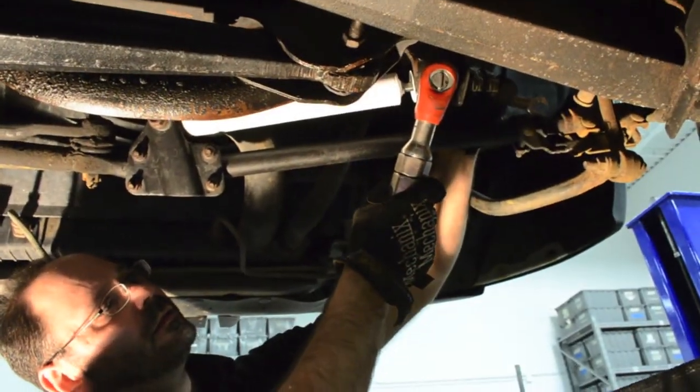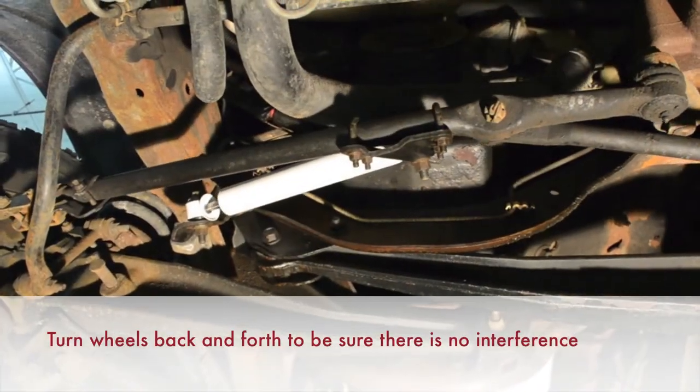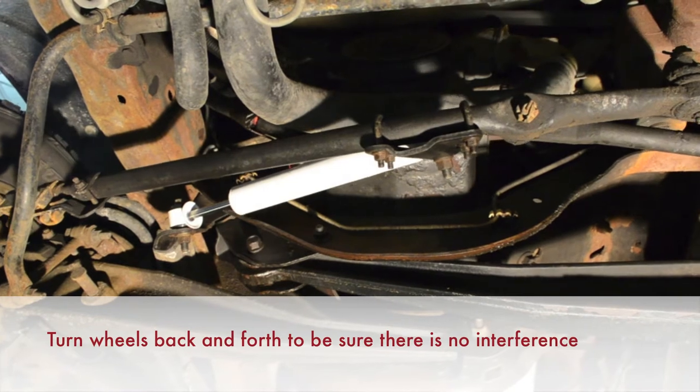Once you have the new steering stabilizer installed, and while the vehicle is still on the lift, turn the wheels fully to the left and the right to ensure there is no interference with other parts.